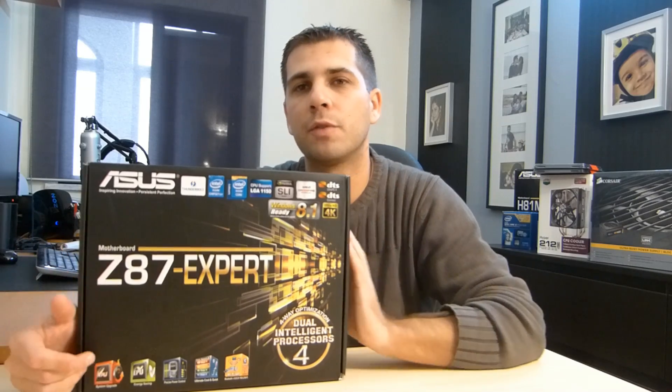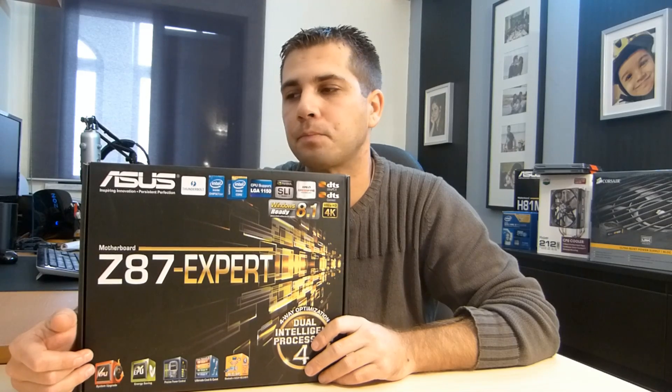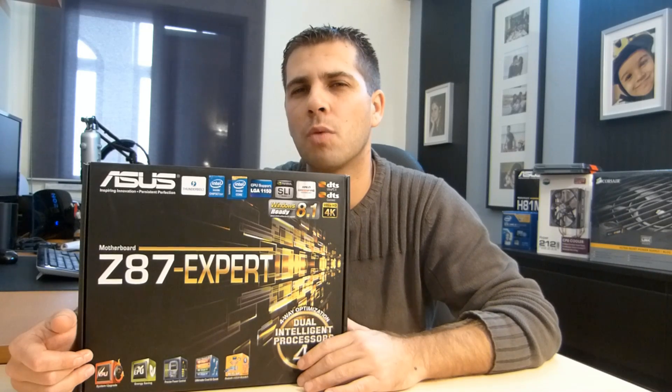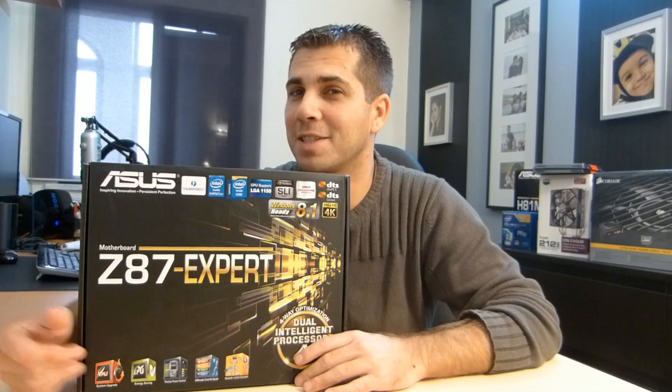Hey guys, welcome to another unboxing and quick overview. Today I have the Asus Z87 Expert motherboard, and I'll be using this motherboard for my upgrade on my video editing rig. I'll make a video at the end of the overviews explaining why I chose some parts and components for my next build. With no further ado, let's unbox this and see some of the features.